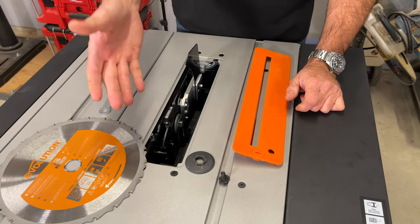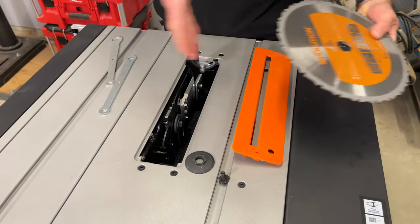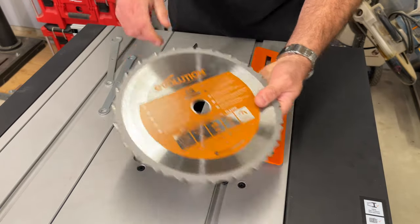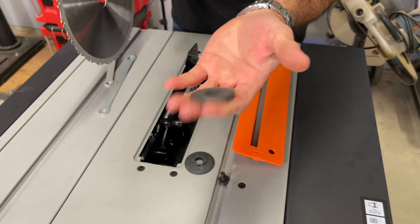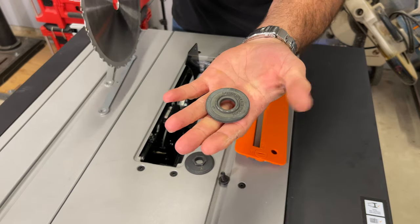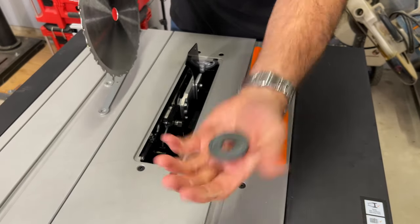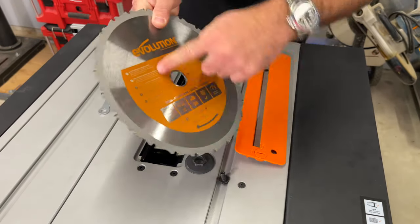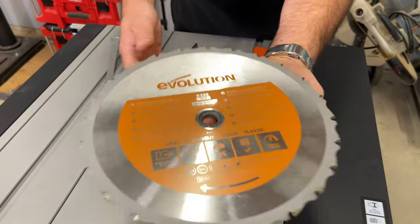We have to put our blade on to calibrate everything. There's an arrow on the blade, so it goes with the print on this side. There's a washer inside on the back of the arbor — a one-inch hole has a lip, five-eighths has no lip. The arbor is five-eighths, but the Evolution blades are one inch, so use the side with the lip. It's going to fit on there like so, with carbide teeth coming toward you.